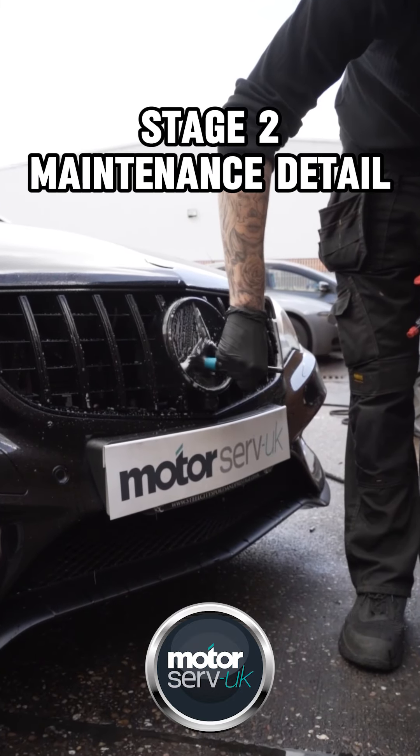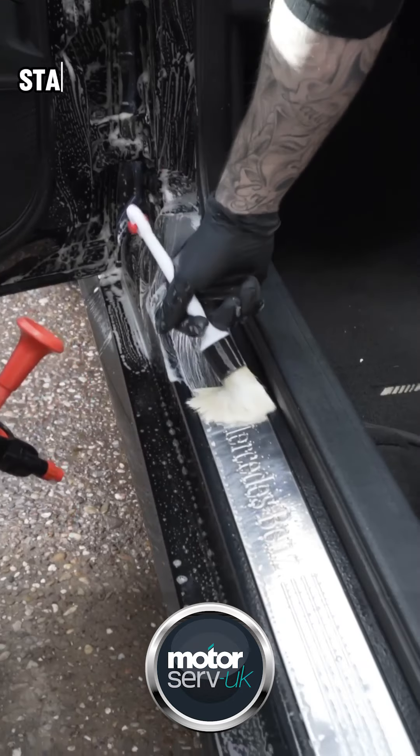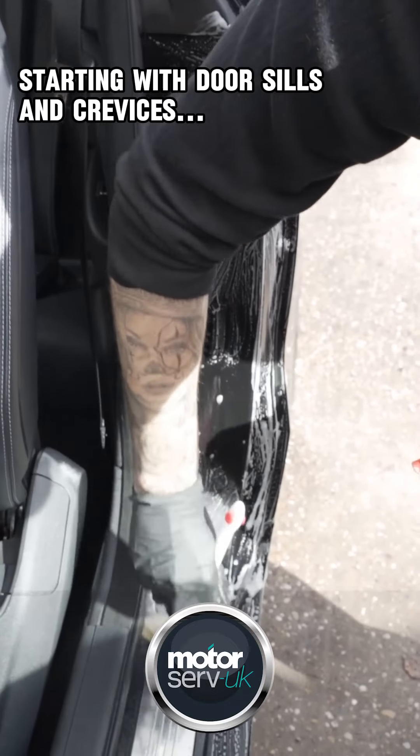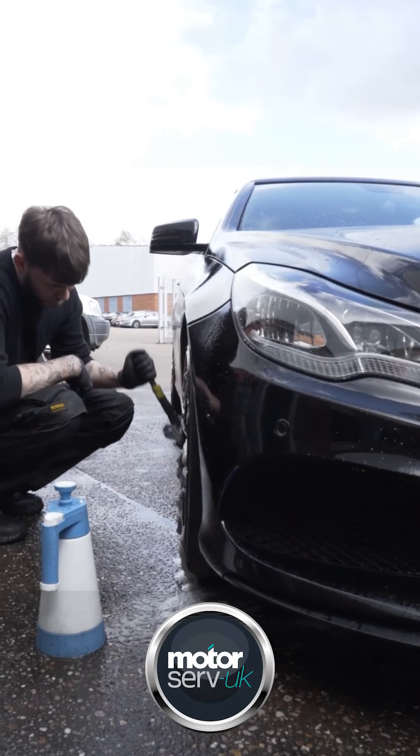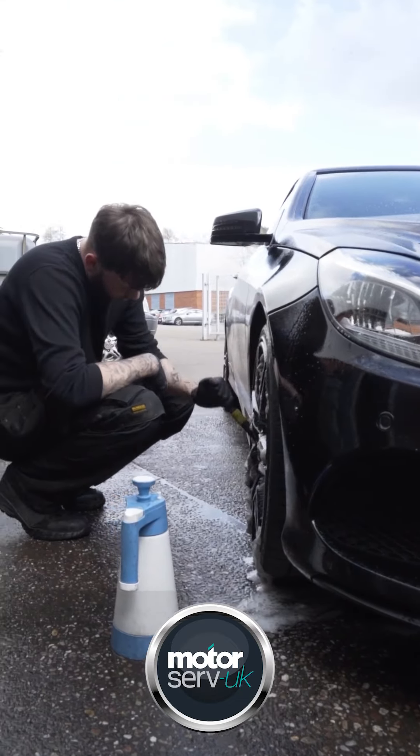Stage 2 Maintenance Detail. Starting with door sills and crevices, using a detailing brush for small areas. On to deep cleaning the barrels and alloys.